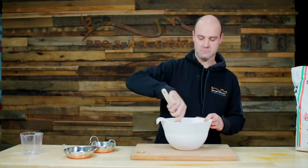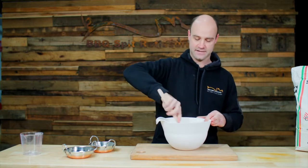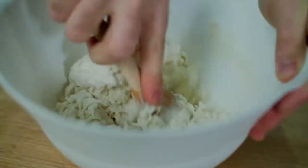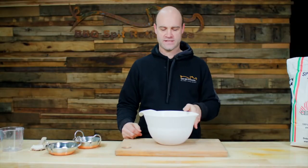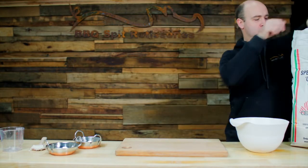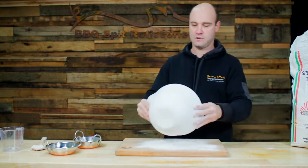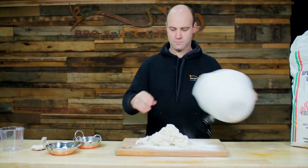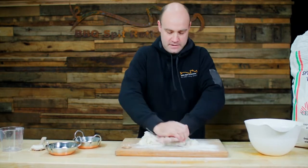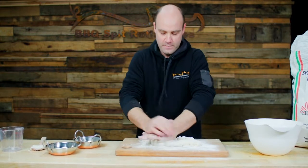We'll mix this up until it becomes a little bit doughy and then we'll take it out and start to knead it. Before we take it out to knead it we'll just put some flour down on our chopping board so that the dough doesn't stick. We'll just pat it down and knead this for about eight minutes.